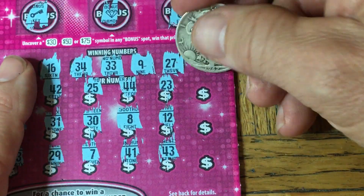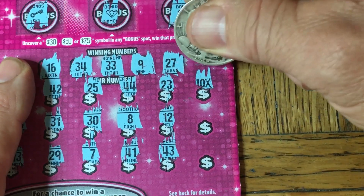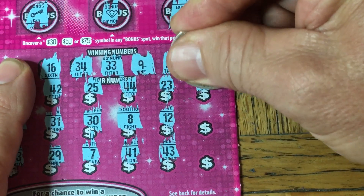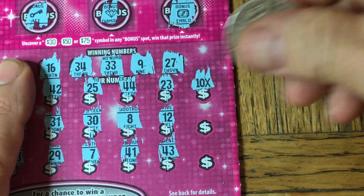Last column. Come on. A multiplier would be great. Now you got what I asked for — what do you know? A multiplier would be great and I scratched off a multiplier. Now that feels good. I love when that happens.